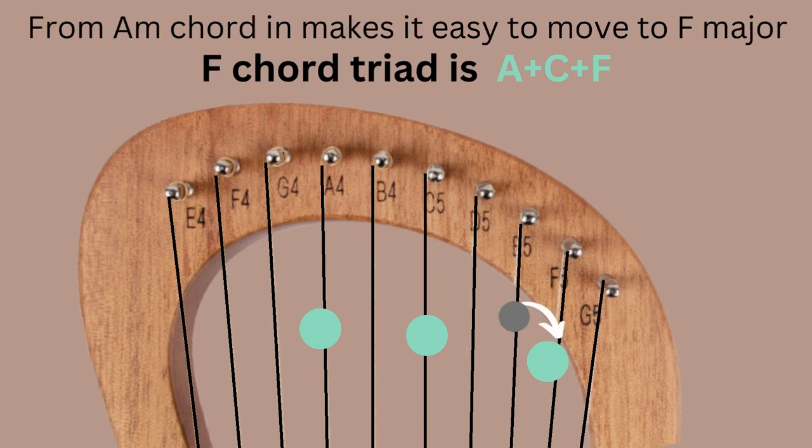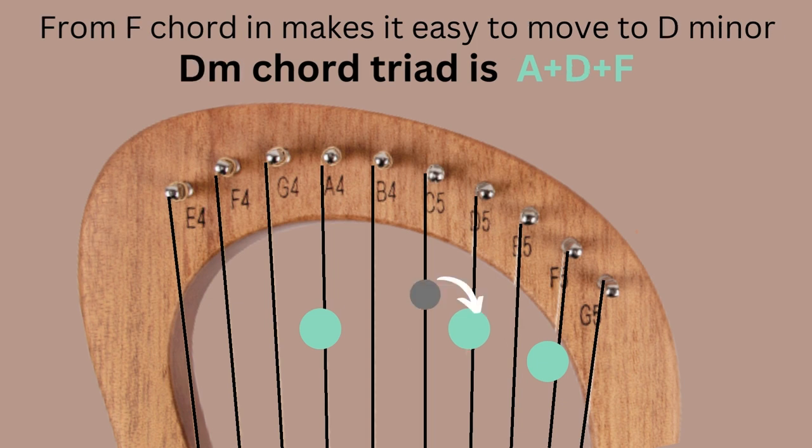From A minor triad, it's easy to go to the F chord triad — A, C, F — by keeping the two common notes A and C, and just moving E to F. That gives us an F chord triad in inversion: A, C, F. From F, we move to D minor — A, D, F — by keeping A and F as common notes and moving C to D. This follows the same pattern of keeping common notes and moving only one note at a time.